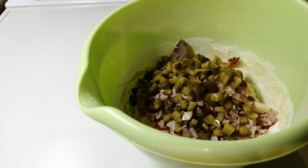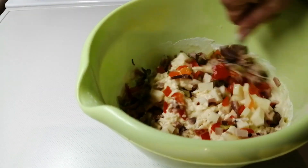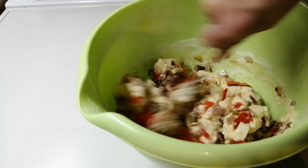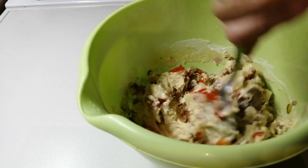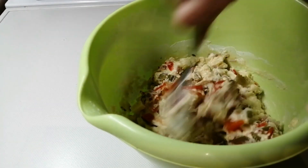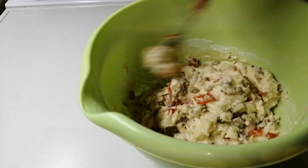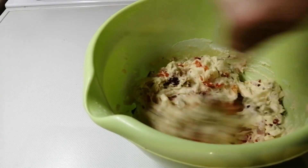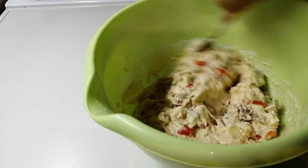I sitno seckane kisele krastavce, 150 grama. Vi možete proizvoljno dodati šta želite, možete i samo sir, možete šunku, bilo šta. Evo ja sam ovo dodala da bi ovi slani mafini bili što bogatiji i što ukusniji. Sada ću sve ovo izmešati i naši mafini su gotovi. Vidite da priprema ovih mafina bukvalno traje 5 minuta.